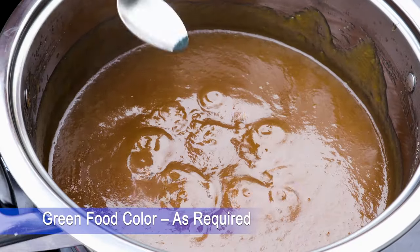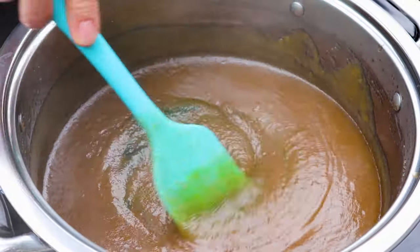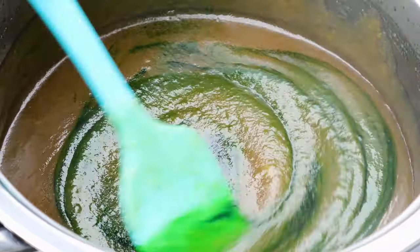In this stage, you can add green food color. Mix well and switch off the gas. Adding color is totally optional — you can skip if you don't want.